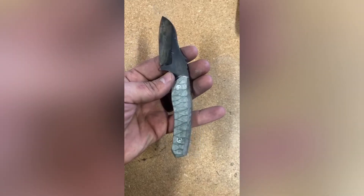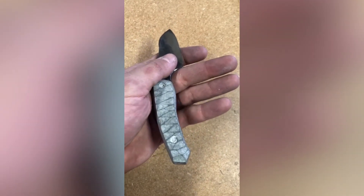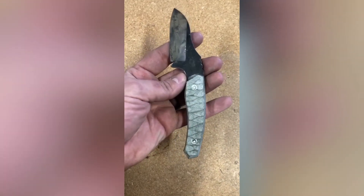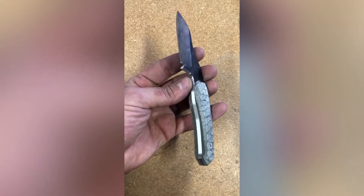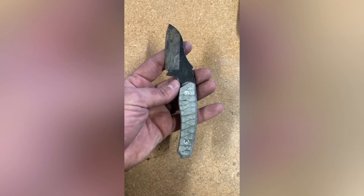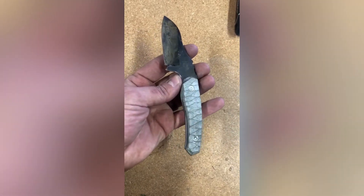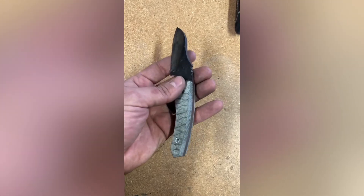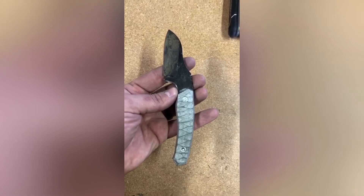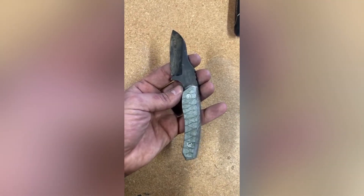This is just after a few minutes on my small wheel attachment — you can see the texturing pattern, nice and subtle. Now I'm going to take the entire blade to my sandblast cabinet and blast it with 80 grit media — aluminum oxide. This includes the scales. I'll blast the scales and the entire blade, then remove the scales and do one final blast on the entire blade before it's ready to finish.